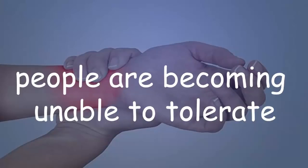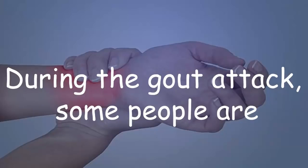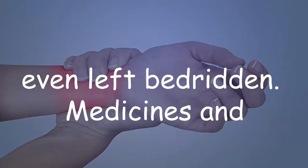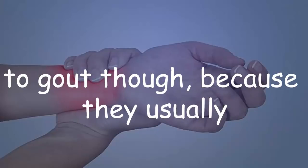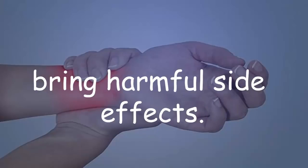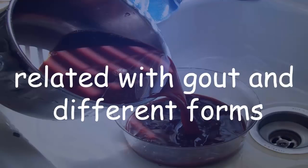This pain can also be severe. So many people are becoming unable to tolerate socks and to put shoes on during a gout attack. Some people are even left bedridden. Medicines and chemicals are not the right solution to gout, because they usually bring harmful side effects.